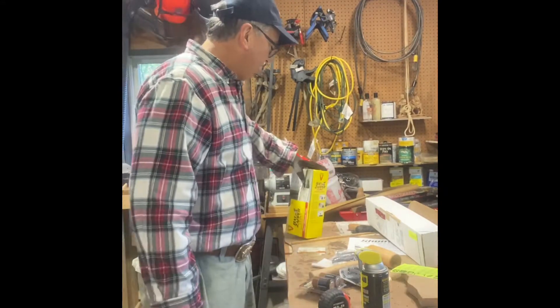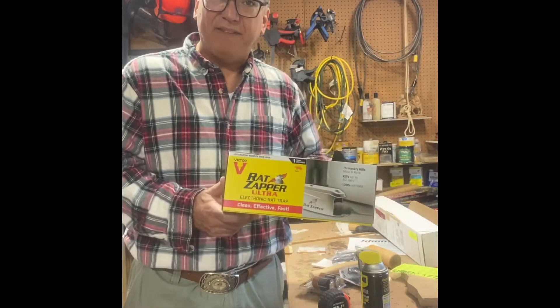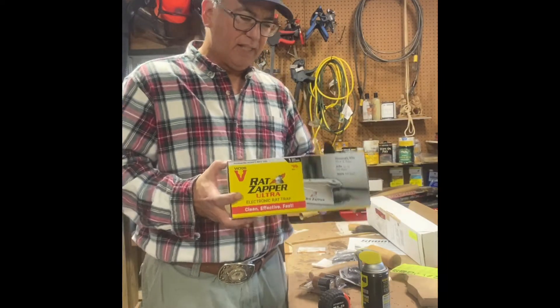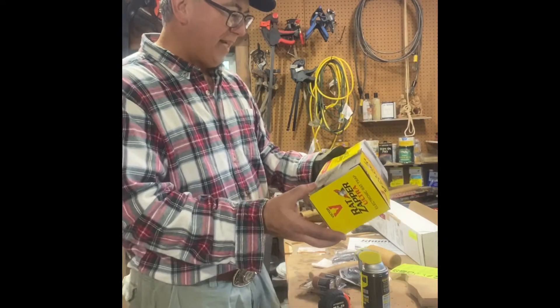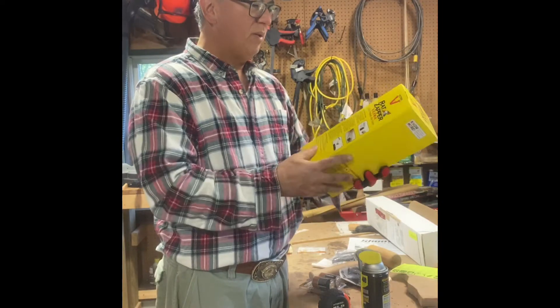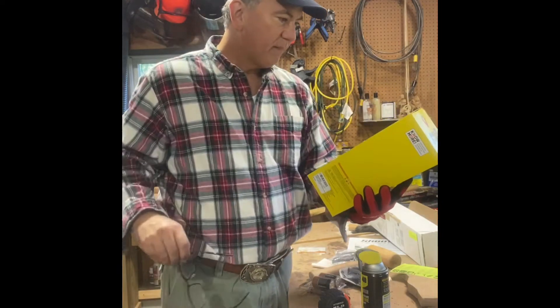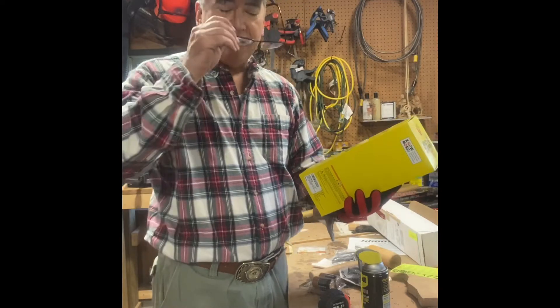So what I purchased to give a try is what's called the Rat Zapper. We're going to give this a try and see how it works. According to them, it's supposed to be clean, effective, fast, and eliminate your rat or mouse problem. Now let's see how it works.